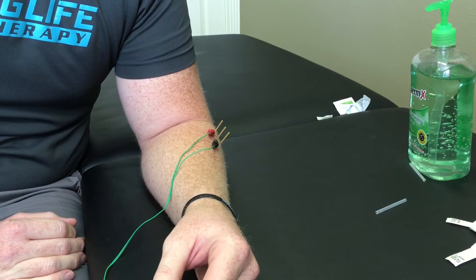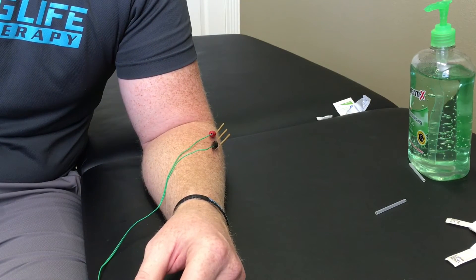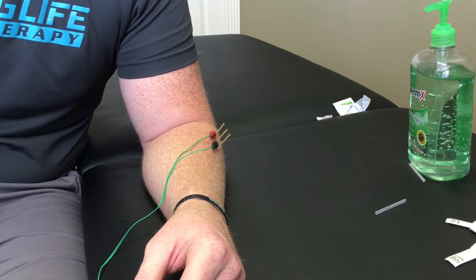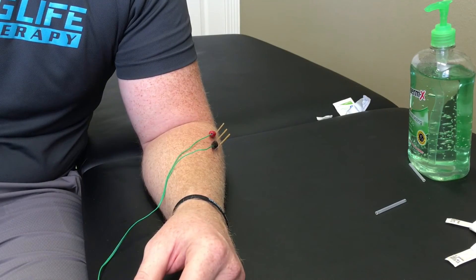I usually leave the needles in place for about 15 minutes and let them work their magic. Dry needling works by causing tight muscles to release. It also releases natural pain-relieving chemicals in the body. You get an increase in blood flow and a small inflammatory response, which brings cells to the area to help accelerate the healing process.